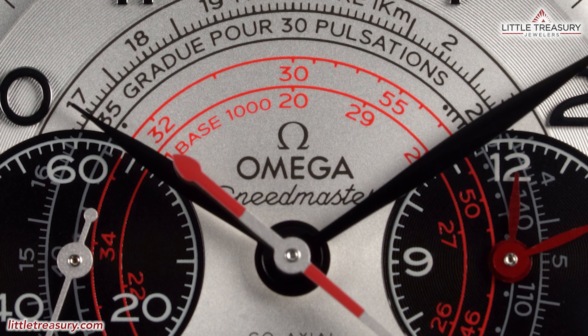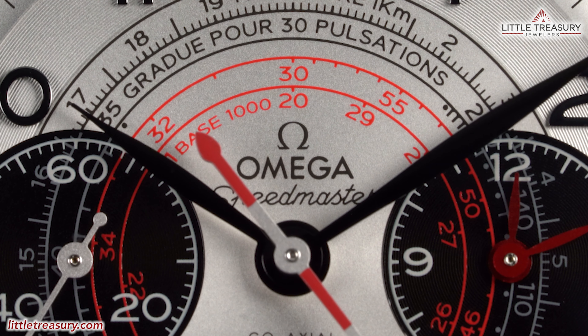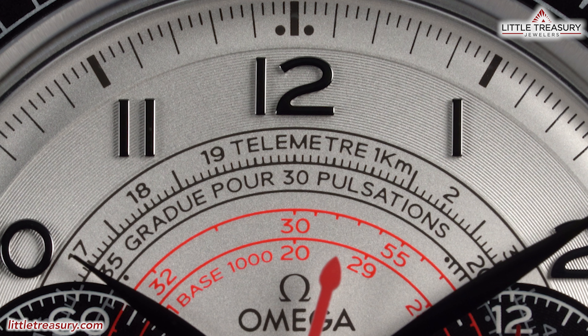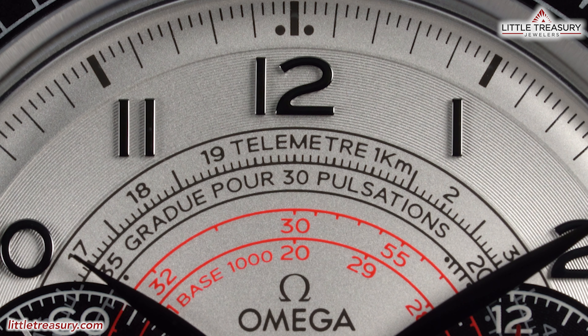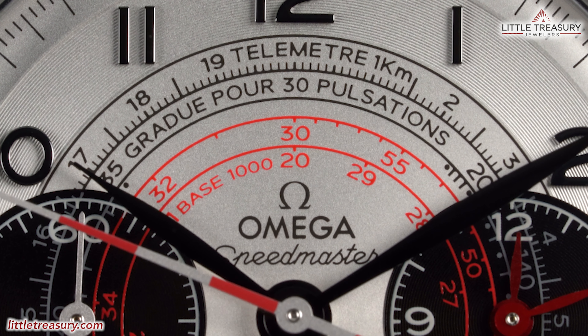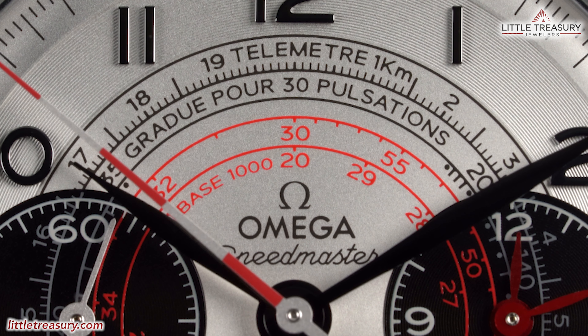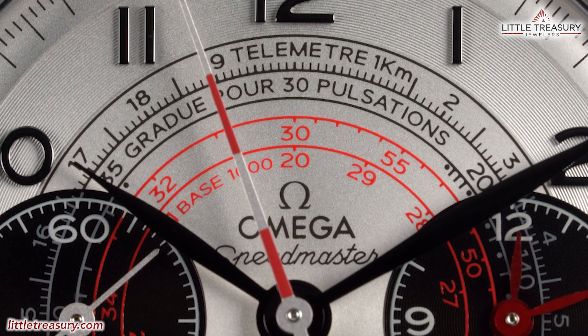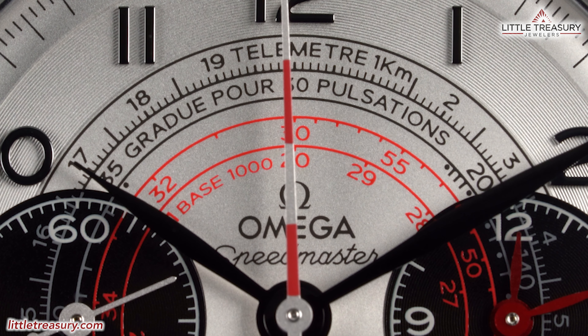Omega can be found printed on the dial in the center, with the logo above and Speedmaster below in black. You have a telemeter scale along the outer edge of the dial in black, which is basically used to track how far away an event is from you. For example, when you see the flash of an artillery shell, you turn it on, and when you hear the explosion you turn it off — this determines how far away the explosion was. In the center, you have a pulse meter in red, graduated for 30 pulsations, used to determine a living creature's pulse rate. You turn it on while feeling a pulse, count 30 pulses, and where the hand points is your pulse rate per minute.